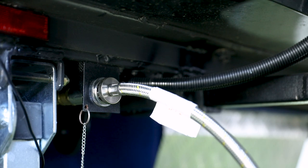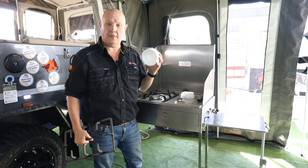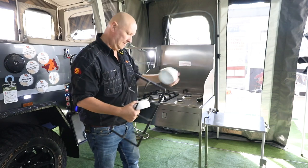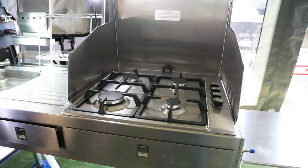Now we can go ahead and remove our little foam stove protectors. Here's a handy tip: don't throw these away — they're perfect for keeping everything in place while you're traveling.